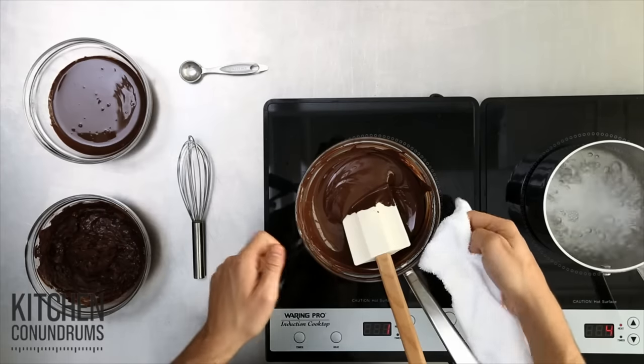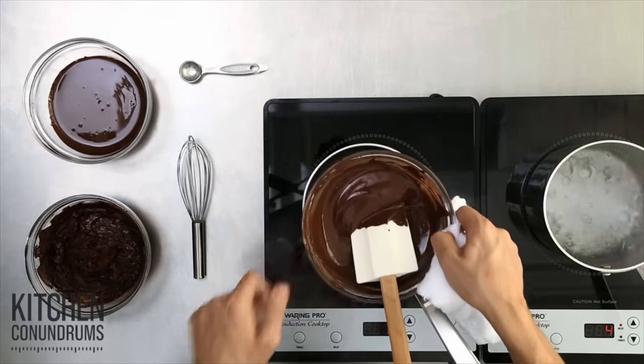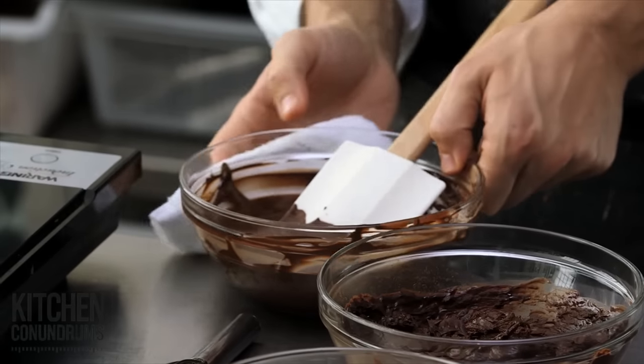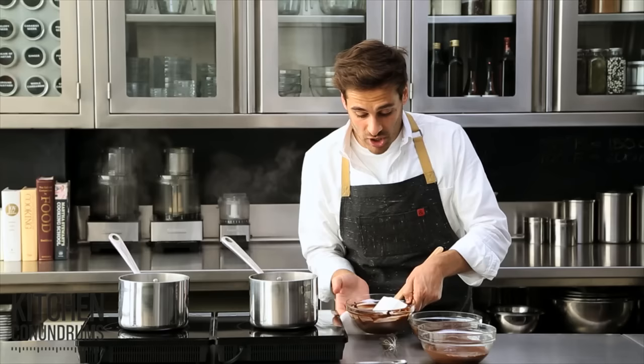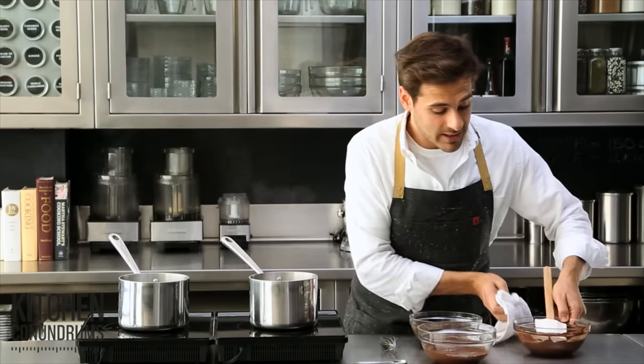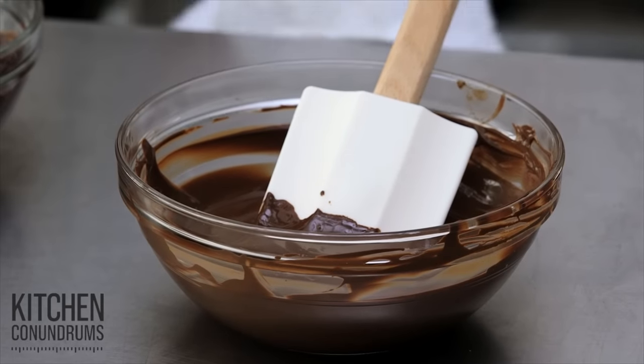Be careful here. You want to remove it from the heat, and you also want to wipe the underside of the bowl, because that has a ton of moisture, and you want to make sure it doesn't get into your chocolate. Remember to wipe the bottom of the bowl, and whenever you're melting chocolate, make sure you never cover it — that will create condensation, drip back down into the chocolate, and make it seize.